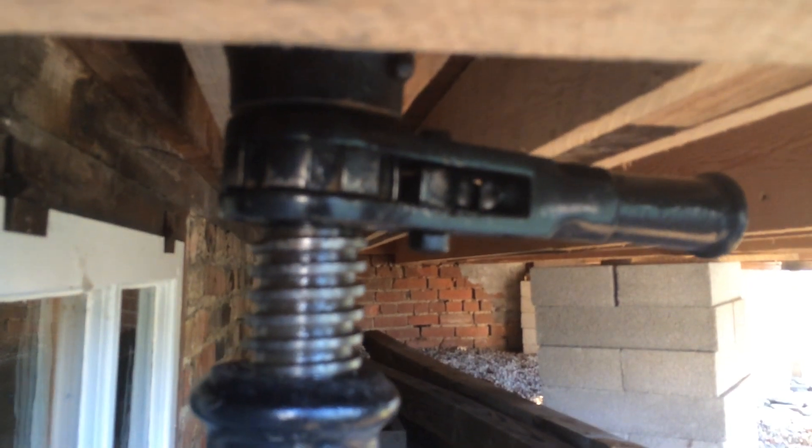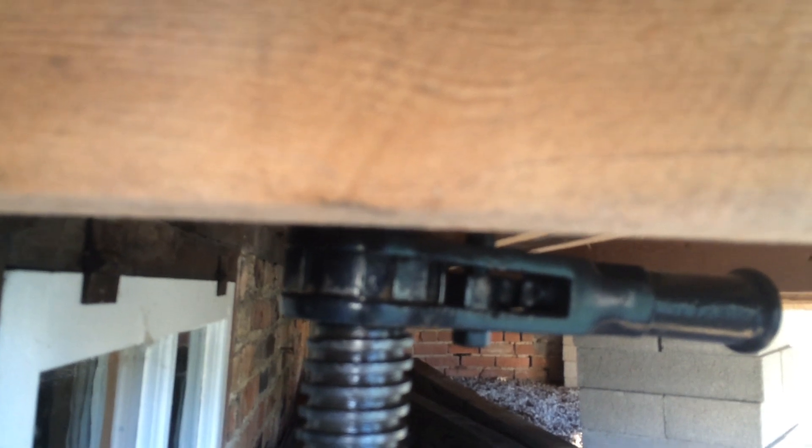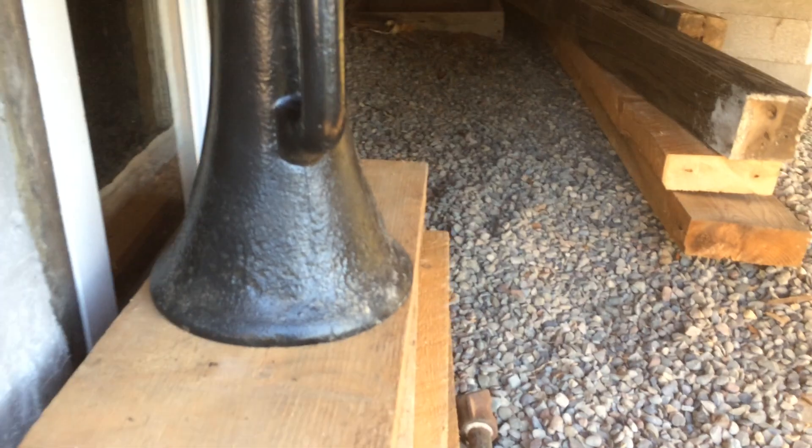I put a four by four up underneath along with a two by six and started jacking. At first it didn't seem to have any effect, but then I did hear some creaking and cracking. I kept checking the window and it was gradually getting better and better.